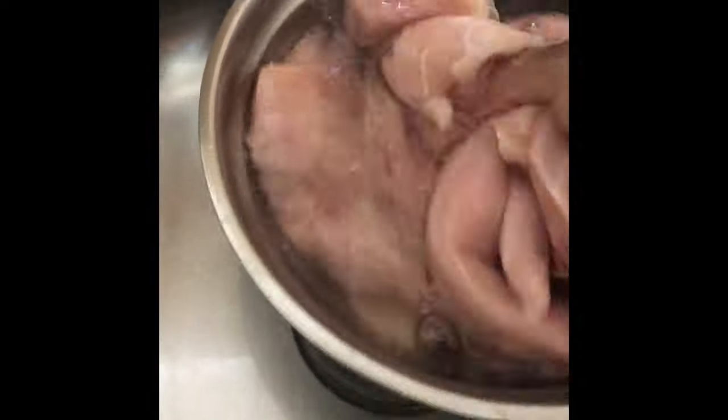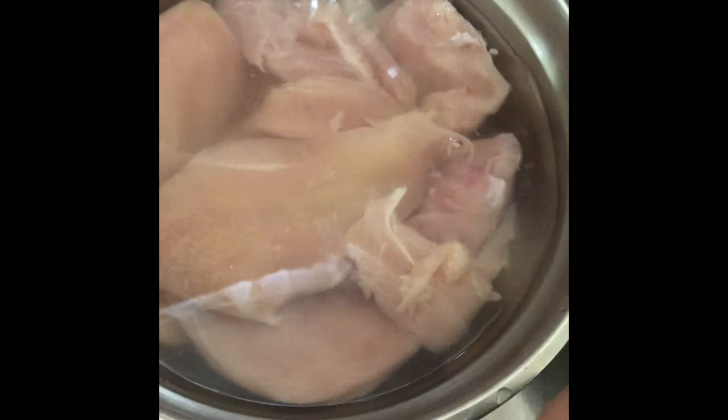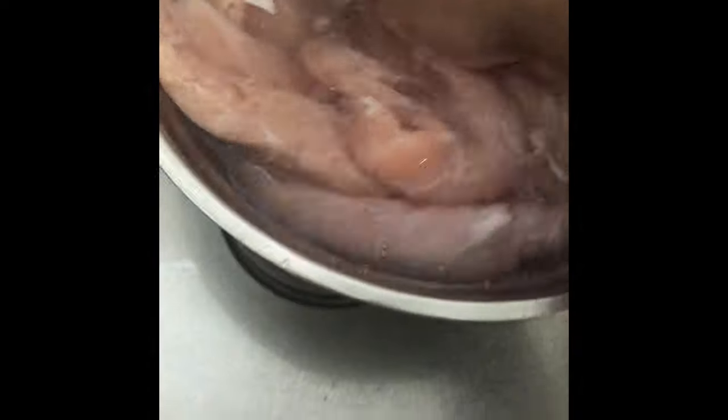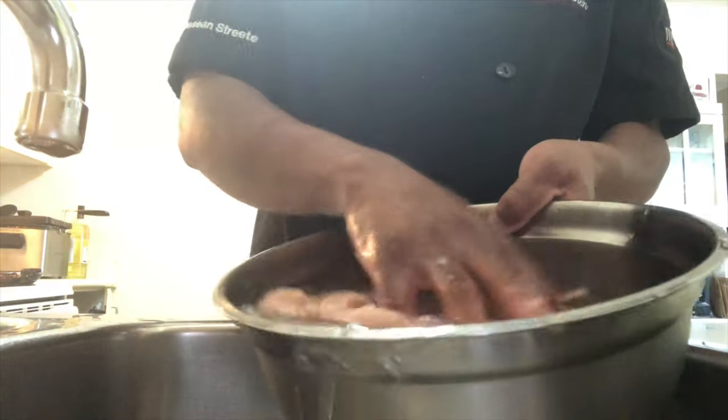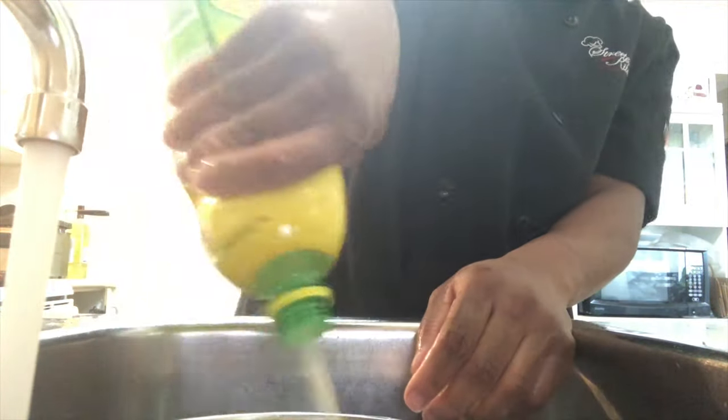I always use cold water — about that much. Add in some vinegar, just white vinegar and water. Make sure everything is nice. You're going to find little pieces that you just want to move outside like this.